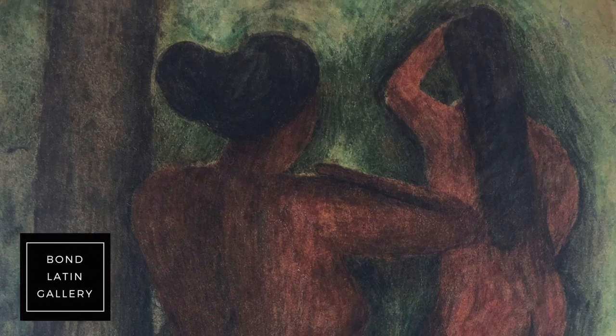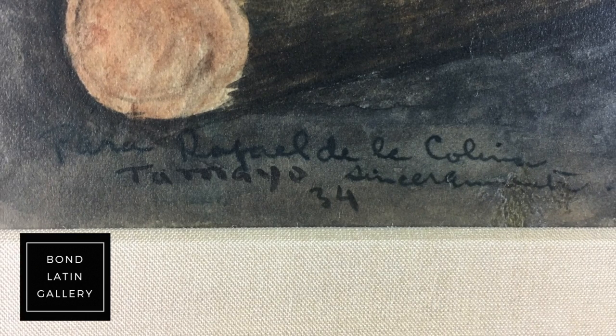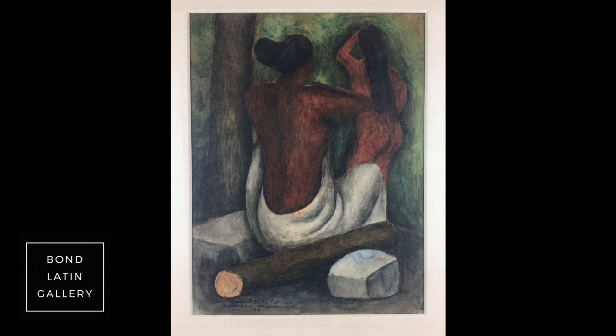Two nudes bathing. It's dedicated to Rafael de la Colina, who was a very good friend of Rufino Tamayo's. He was also a diplomat and organised a number of museum shows for Rufino Tamayo.